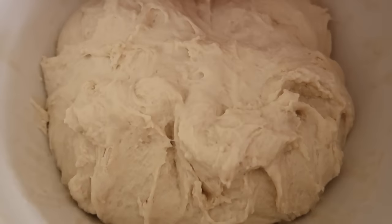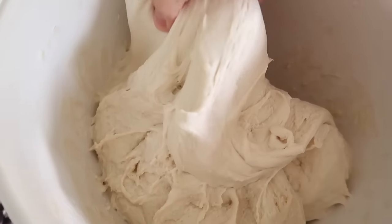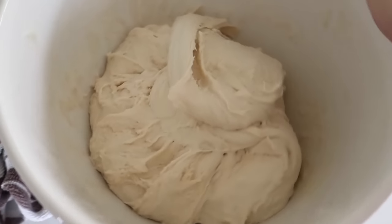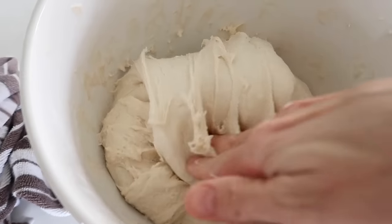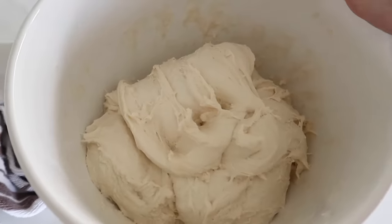Here's my next one now — same exact thing. Pull, turn, turn. Then you'll cover it with the towel again and let it rest for another 30 minutes, and then you'll do a coil fold.